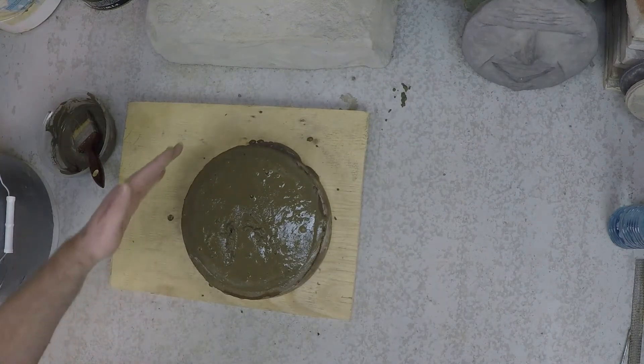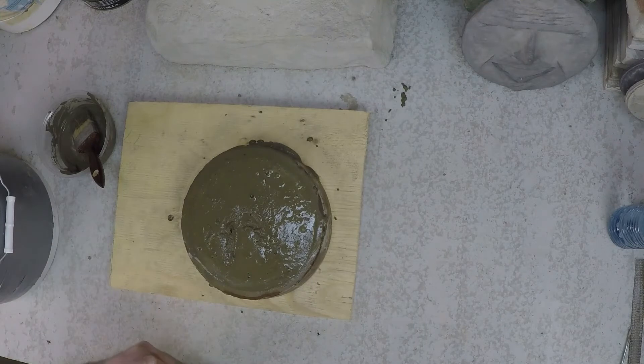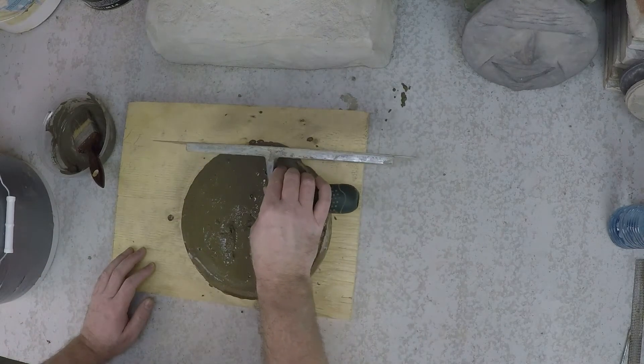Now that we have it vibrated, we want to screed the top. You can use a piece of wood like a 2x4, or a trowel works really well.